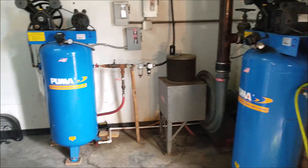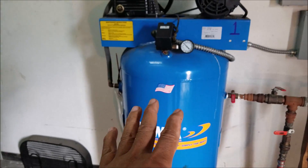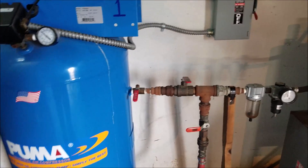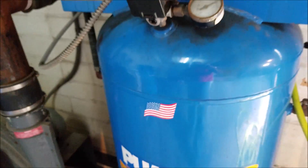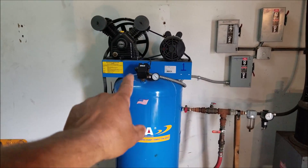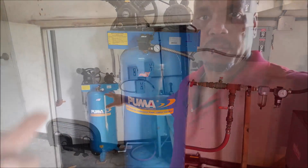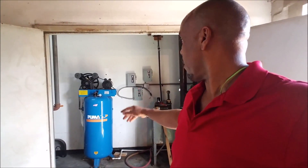I have two of those PUMA compressors back there. The specs on these are almost identical, if not the same. This one here has gone out, so we decided to go ahead and get a new one to replace it. All the electricals from the old one — I'm going to take out the plumbing — we're ready to bring in the new one.